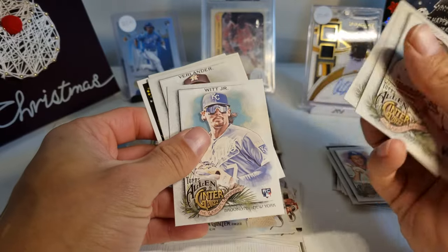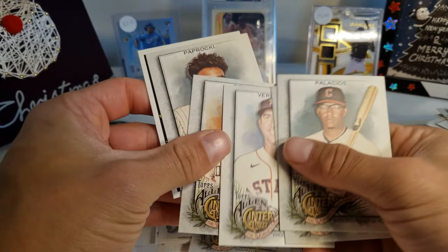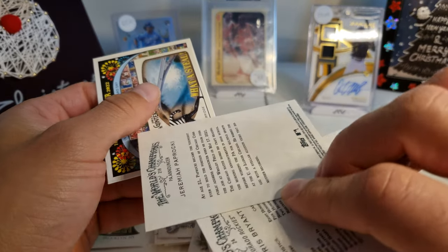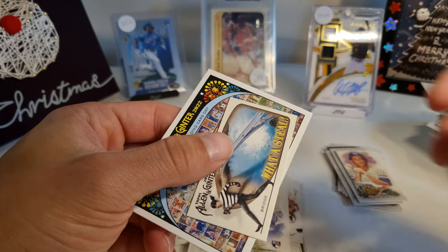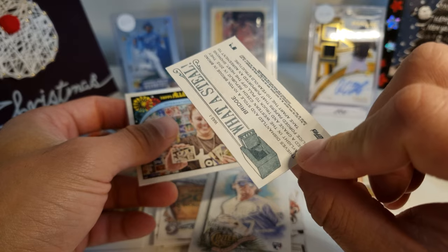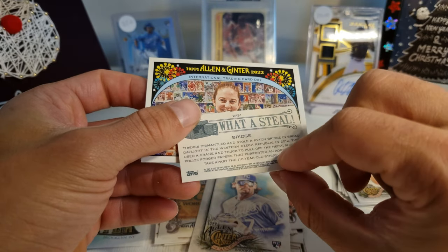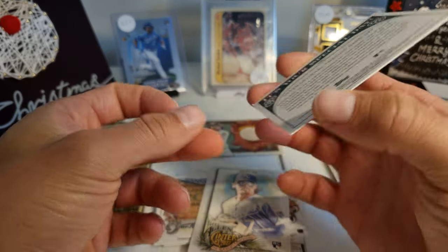Palacios, Thomas, Bobby Witt Jr. — there we go! That's cool. Bobby Witt Jr., Verlander, Bryant, Pop Roki — that's kind of weird. And this is an Allen Ginter 'What a Steal' bridge card. It is numbered WAS-1 and then International Trading Day — wow, cool.